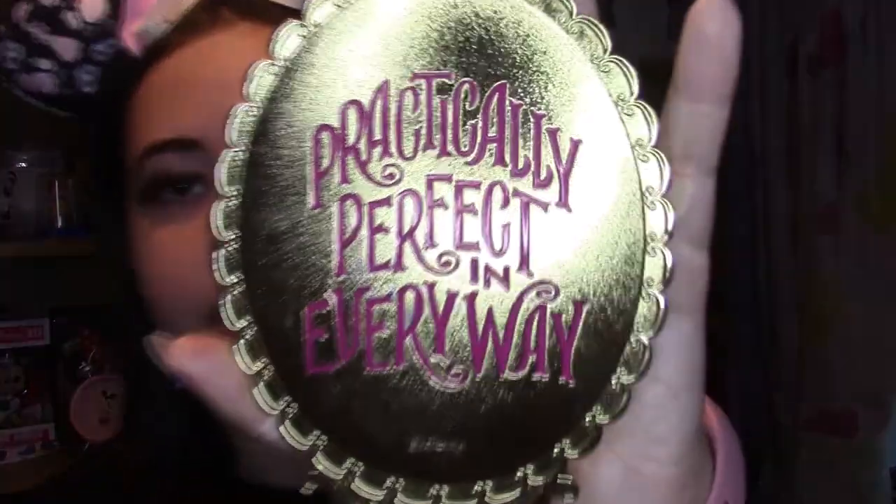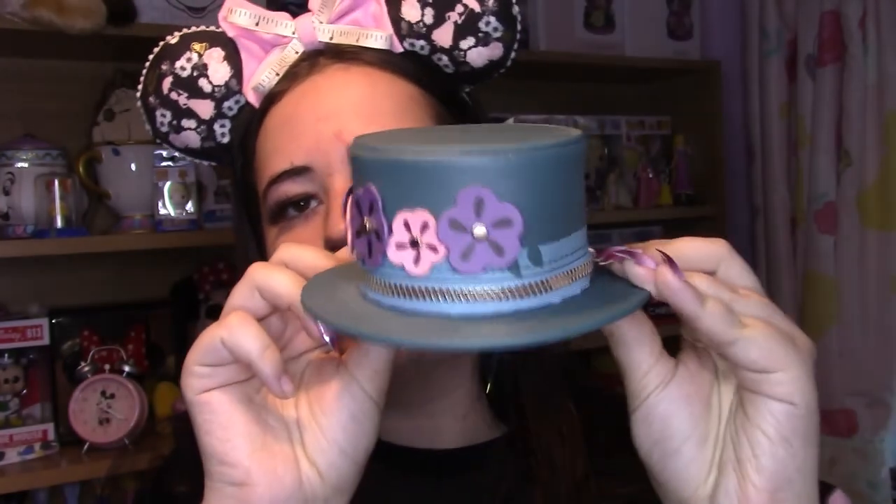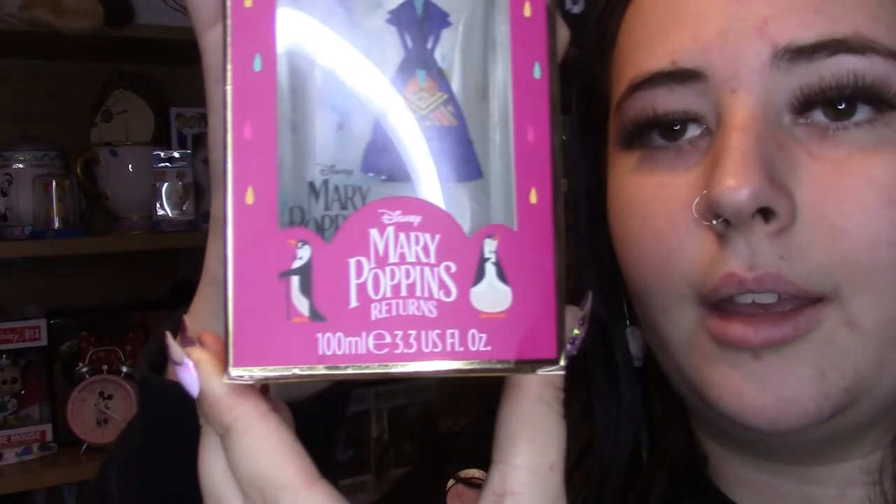I've got a few Primark items so we'll just work through them. First, this mirror — every time I do a makeup video this is the mirror I use. It says 'Practically perfect in every way' and it's this beautiful gold colour. Next up is this little coin purse — Primark did coin purses of literally every Disney movie. This one is of her little hat with flowers. And the last Primark item is this Mary Poppins Returns perfume with the fragrance sweet mandarin.